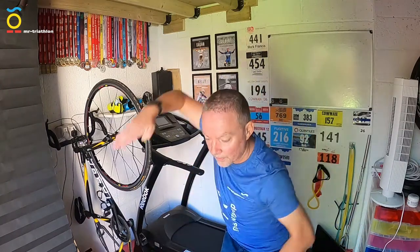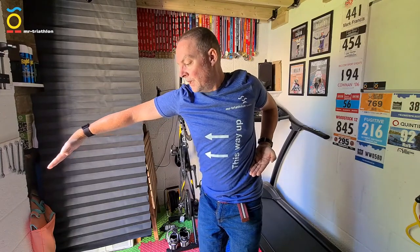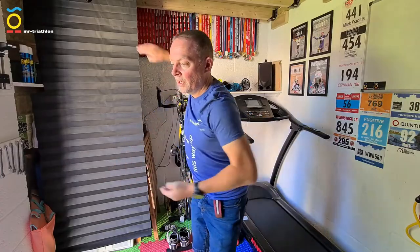The reason this is called Skull Number Two is it's further back in the swim stroke. Skull Number One is at the very front end of the stroke. As you start to pull that catch through, this is where your arm ends up — the midpoint of the swim stroke. So Skull Number One builds muscle memory at the entry position, and Skull Number Two builds muscle memory at the midpoint of the pull.